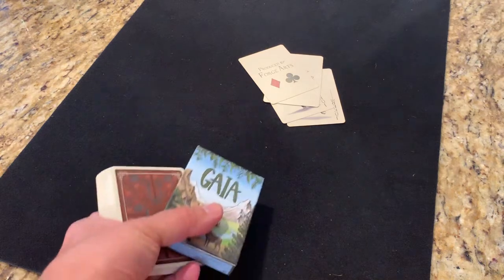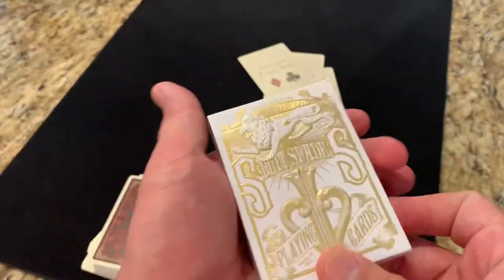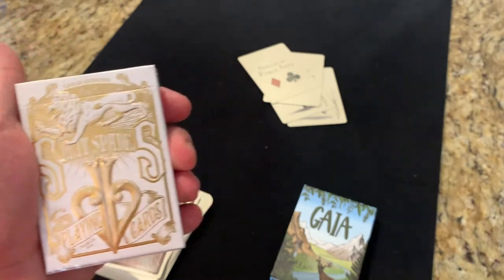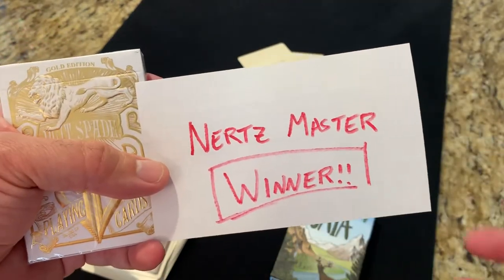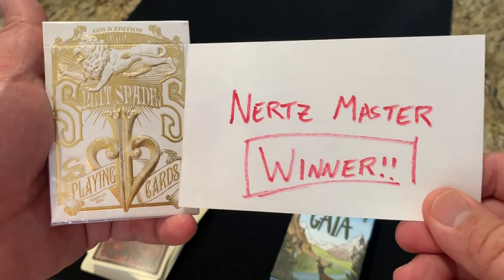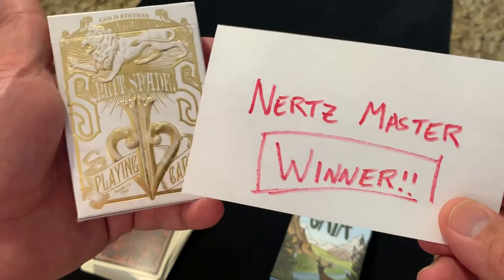Before we close it out today, I'm going to announce the winner of the Split Spades Gold playing cards from David Blaine. And without any further ado, the winner is Nerds Master. Congratulations! Get in touch with me either here or on Instagram — the cardguyyt on Instagram — and I will figure out how to get these to you. Congratulations Nerds Master, hope you enjoy the deck.